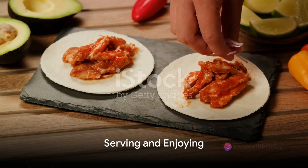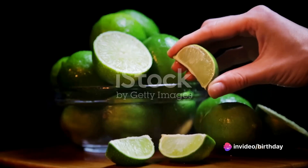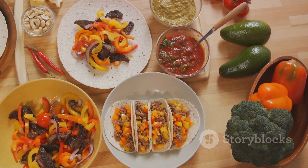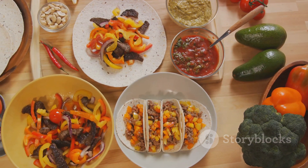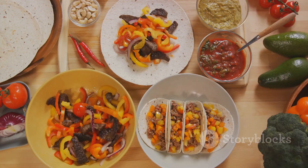Serve your homemade chicken tacos and savour the fruits of your labour. A squeeze of lime juice or a sprinkle of chopped cilantro can add an extra zing. Remember, the beauty of these tacos lies in their versatility, so feel free to experiment with additional toppings or sauces. Enjoy the culinary journey.